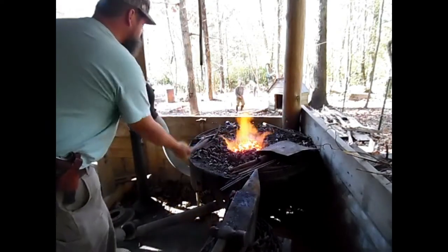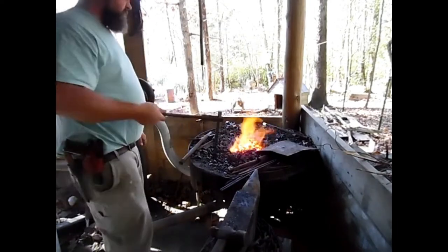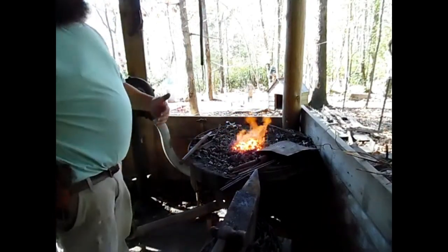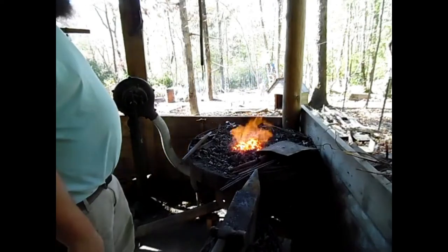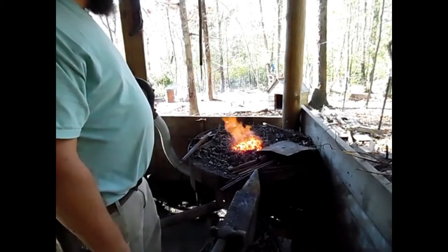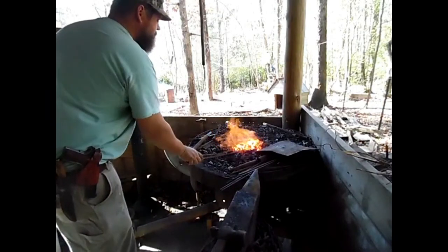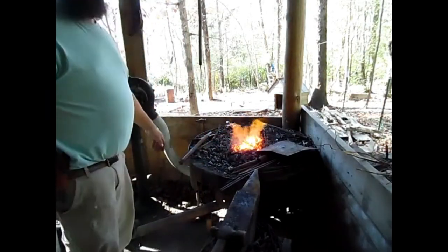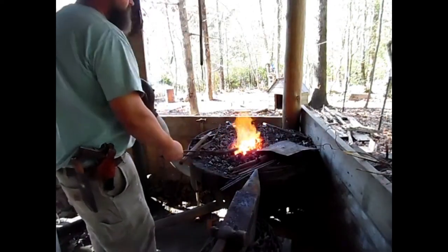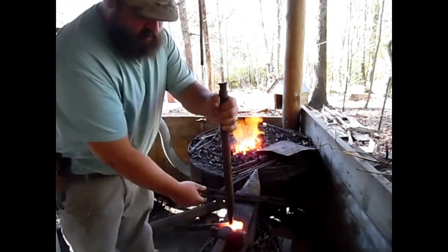I'm getting somewhere with the eye, sort of where I want to be. Once I start getting to where I can stick my tongs through it, you can see that eye is getting pretty big. For a hand axe it doesn't have to be extremely large, but I like to get that eye as large as I can. It gives you more wood surface area — more surface area on the handle contacting the wood. So the bigger the eye you can get, the better. Never make your eye totally round; make it oval shaped. If you can get it oval shaped, you're going to do better.